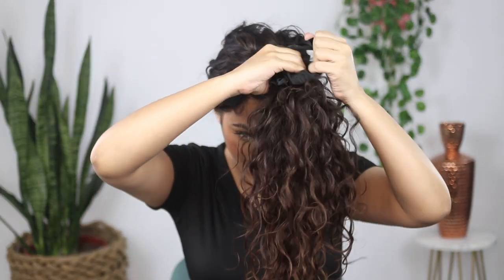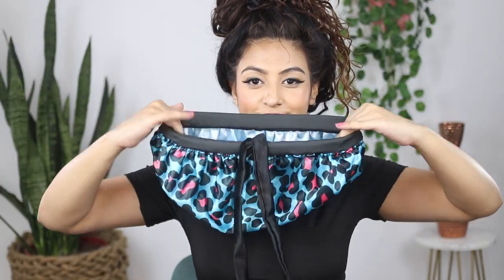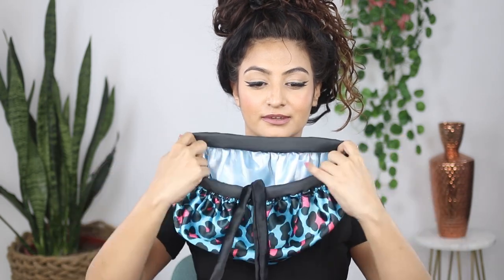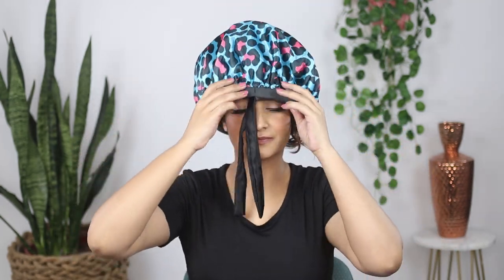To wear the bonnet, I put my hair up in a loose pineapple, then take the bonnet and stretch the band out completely — the satin straps are pretty long so you won't have any issues. Then I place the bonnet on my head, push all the hair into the bonnet gingerly, and tie the straps up in a bow.